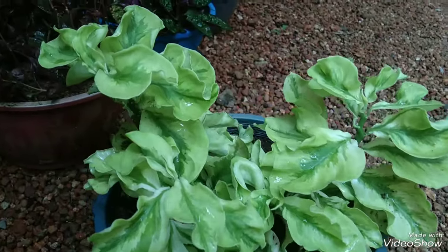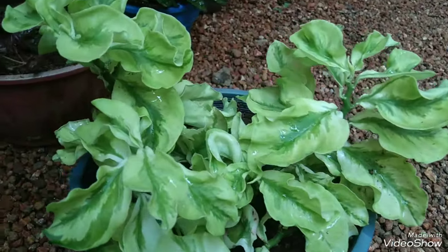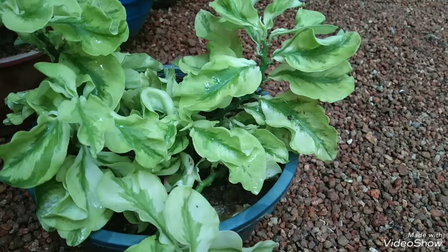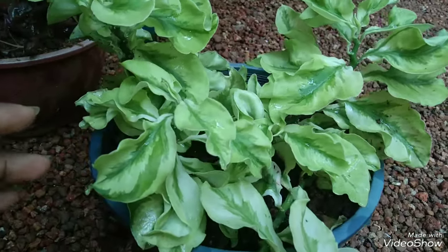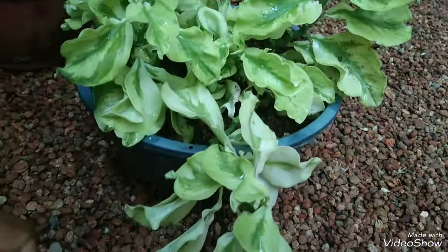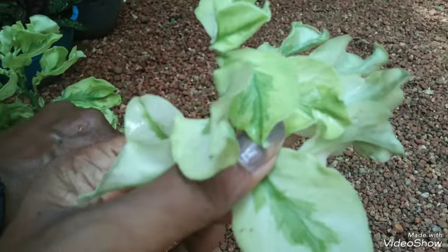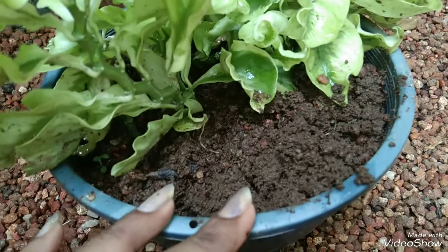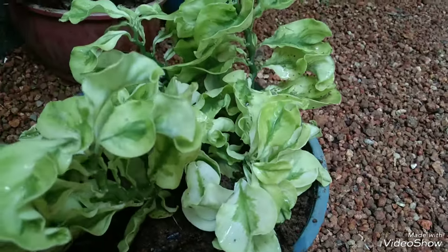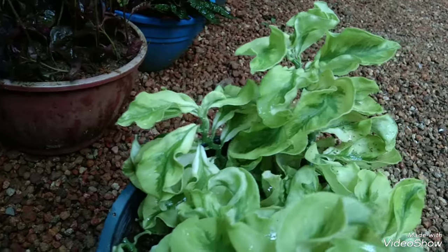This is a plant called Euphorbia, and this is a leaf. This is a variegated plant. This is a leaf double shade. We will cover and cut the plant to the height. We will add some plant material and cut down to the length. We will add some salt to the plant.